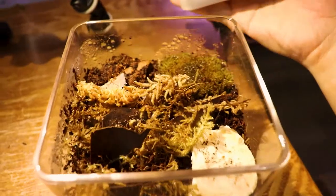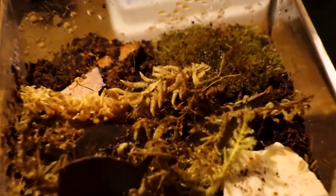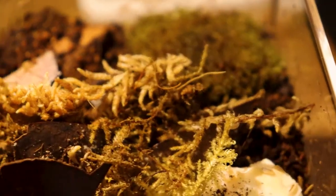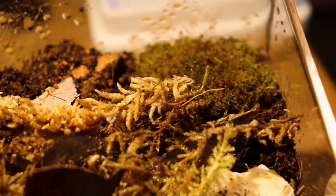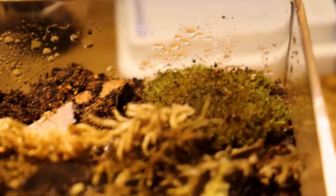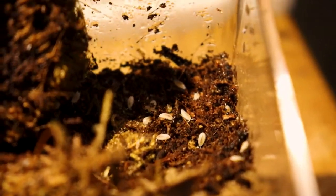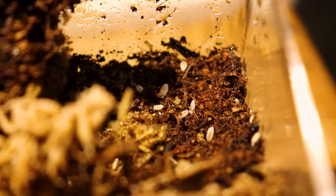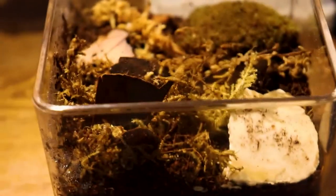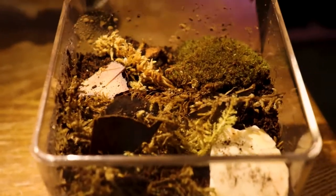Next up is my dwarf white isopods. This is the type of species you'd put in a bioactive enclosure. Compared to dairy cow isopods, dairy cows can sometimes attack or eat a tarantula while it's molting, so I would never advise putting dairy cow isopods in a tarantula enclosure. Dwarf whites are really really small and harmless to tarantulas, so I would advise using them as a cleanup crew. This is the only species of isopod I'd recommend in a bioactive enclosure for tarantulas.